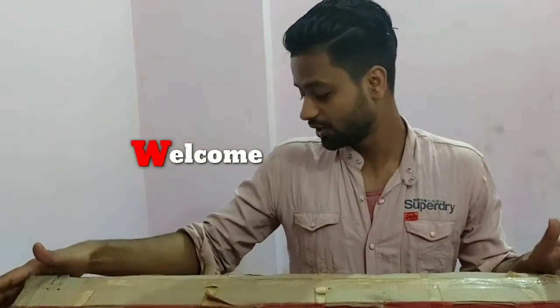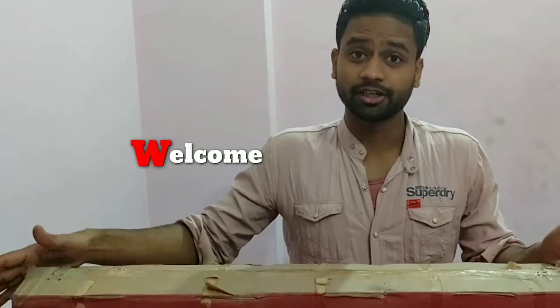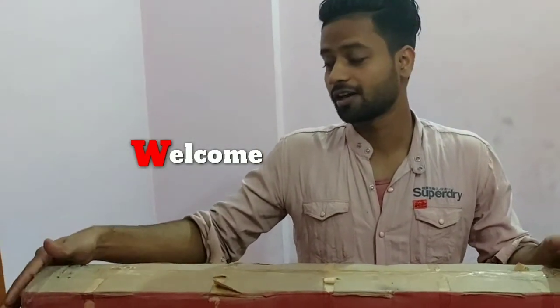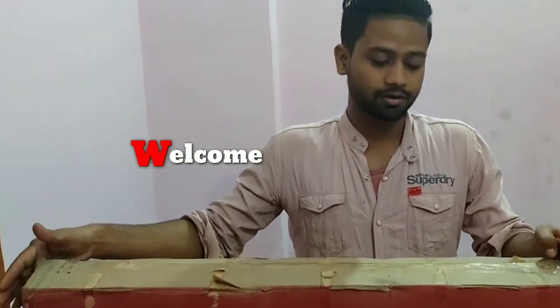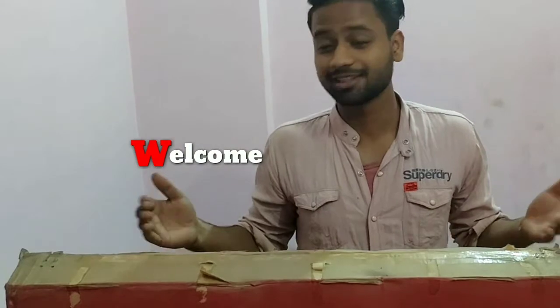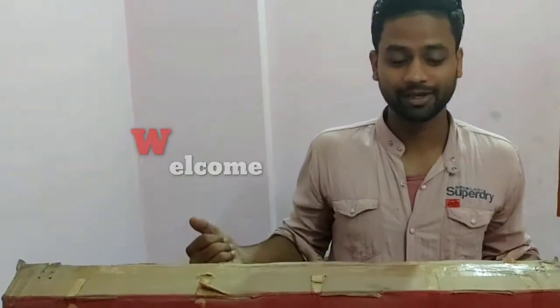Hey guys, today I am going to unbox the Sanrio LED TV. It is 32 inch and today I am going to review this unboxing. I will tell you how it is. I am very excited to open it first.